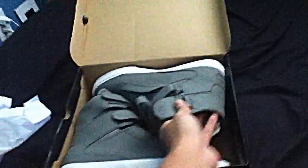Let's see if I can get them out of the box. Okay, here's the left shoe, here's the right shoe. I gotta say these are some pretty decent — no, not decent, these are awesome shoes. What am I talking about? These are awesome shoes.